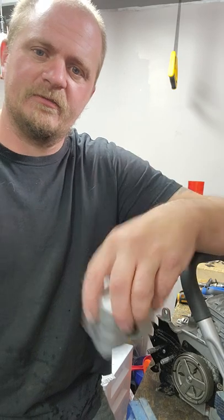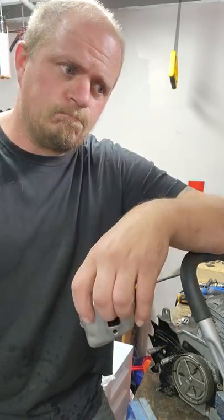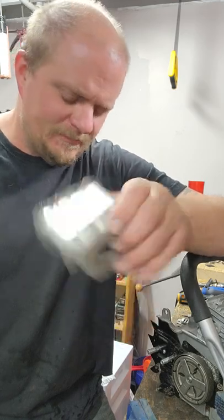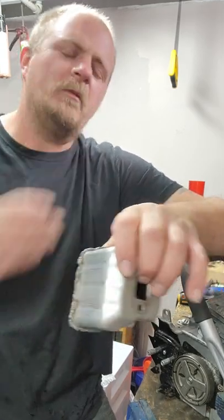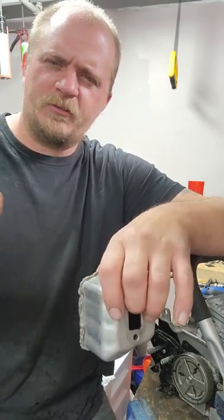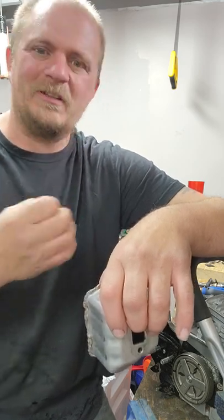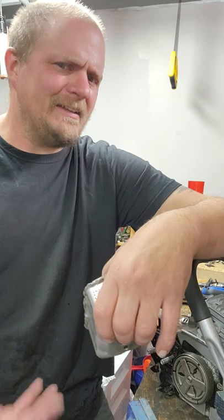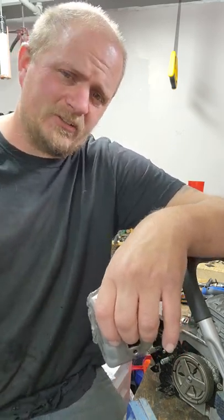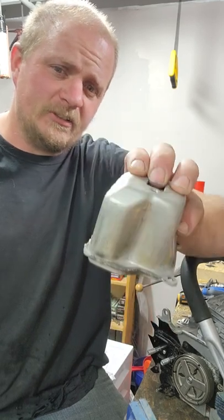So I threw away the silicone bronze, grabbed a 308 welding rod. It still welded like shit. I TIG weld all kinds of metal, but it almost was TIG welding like Hastelloy, if anyone's familiar with that, or like a really shitty Inconel. Because it just wasn't welding, but it's slightly magnetic, so it's obviously a ferritic, non-austenitic stainless. I'm just calling it stainless Chineseium.